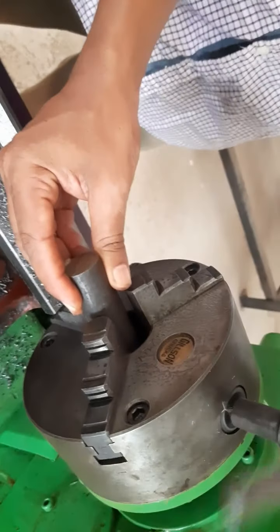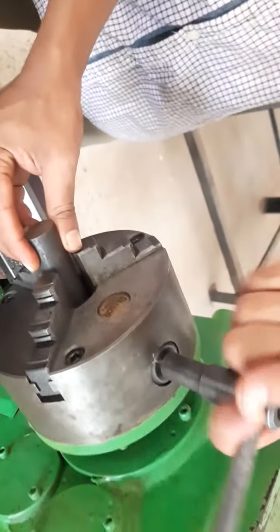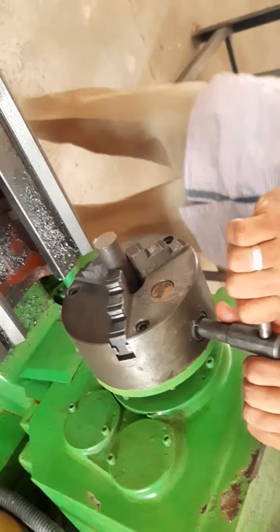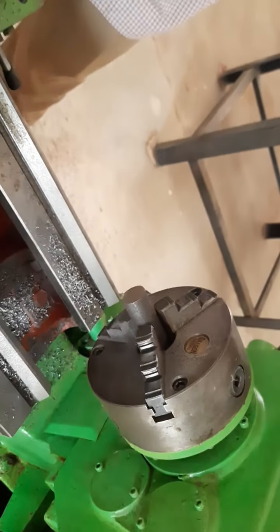Next, hold the workpiece or specimen in the three-jaw chuck and tighten it firmly with the help of the chuck key.